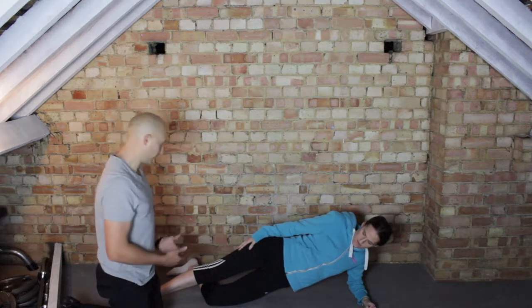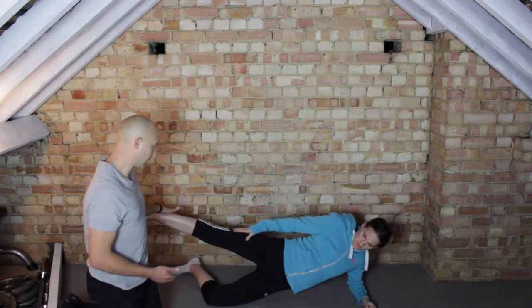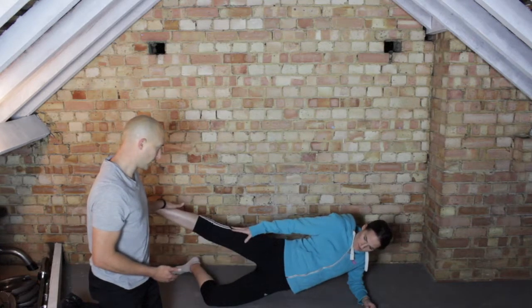Perfect. Just holding that position to start with, using this leg to support you, and then if they can, actually lift this leg up towards me and back down again. Same thing again, and relax.